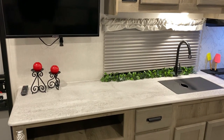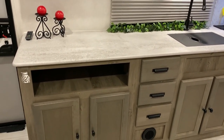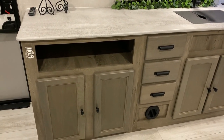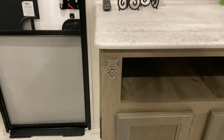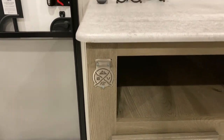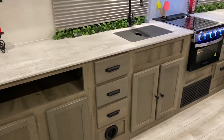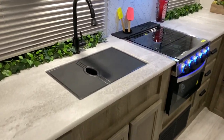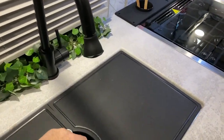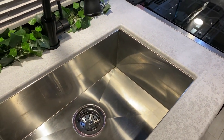In the kitchen area we have that large window and a high-rise faucet. There's storage down below, and you can see the furnace is ducted through the cabinetry. We also have a bottle opener with the Surveyor logo — a nice feature they add. There's lots of storage as the kitchen goes all the way down. We have a single bowl sink with prep covers that come with it, and it's a very large sink.